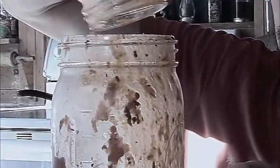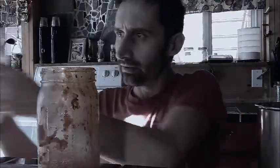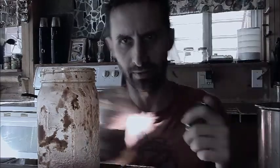I take some water, put it in here, mix everything together, and then pour it into another jar. This both cleans my glass jar and saves the nutrients, saves the flavor, and all that kind of stuff.